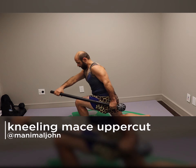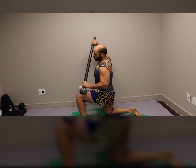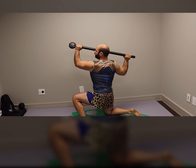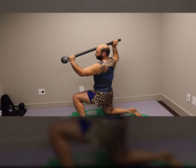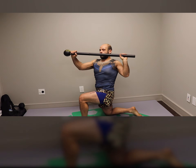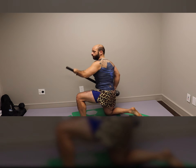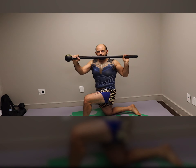Back straight, chest out, one knee up, one knee down — control. I'll do three on each side for demo. I'll keep that knee up and then switch. I like to face the mace.